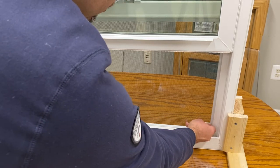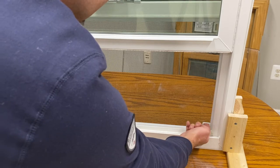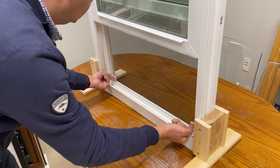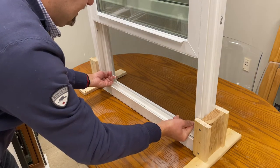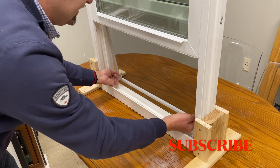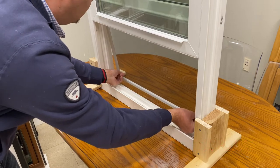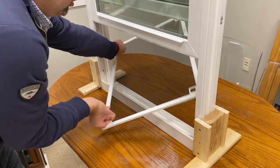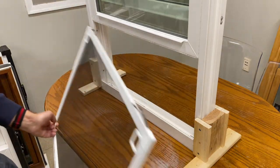Basically what you do is, at the same time with both hands or fingers, you pull to the top and wiggle a little bit. Then you move it to the outside — the bottom section of the screen — hold tight to these handles, push it down slightly, and there we go — we have removed the screen.